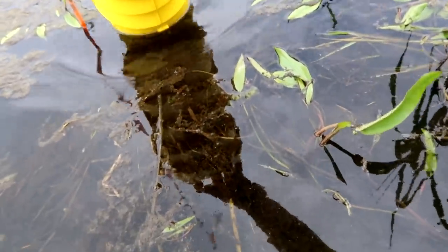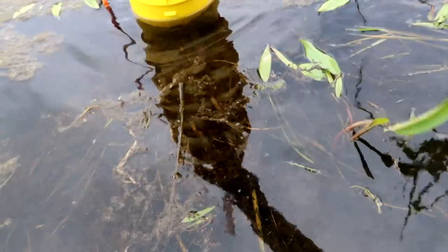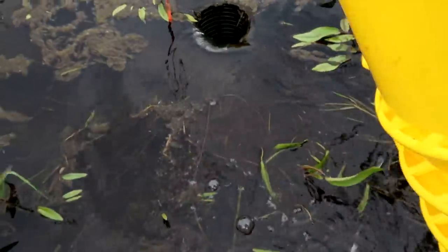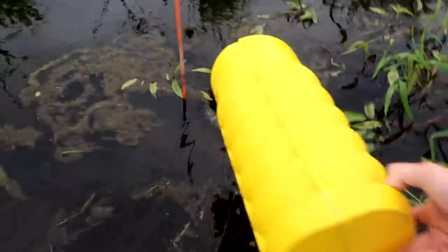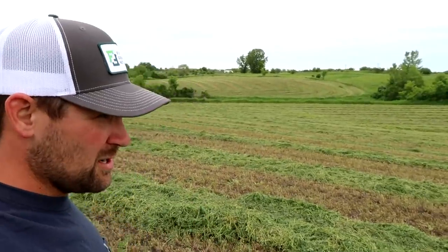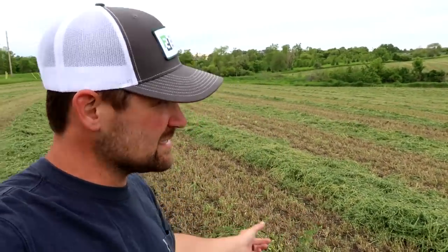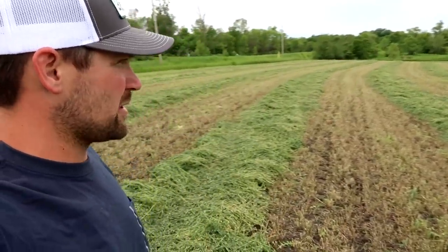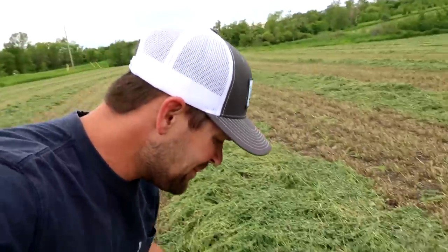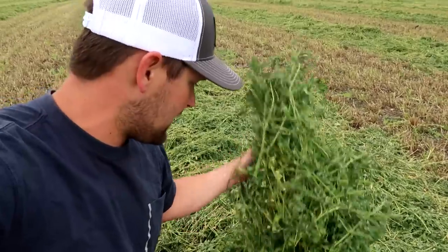I sure wish I was a little taller. I'm going to come back with rubber boots rather than soak my legs for the rest of the day. Anyway, this is technically part of my field, but I trade some land here with a landowner who we farm grain on. He farms this corner, and the hay is looking all right, but it's definitely too wet to come pick it up right now.